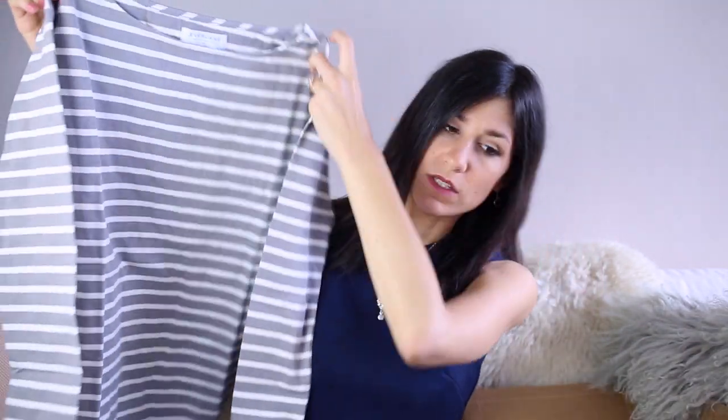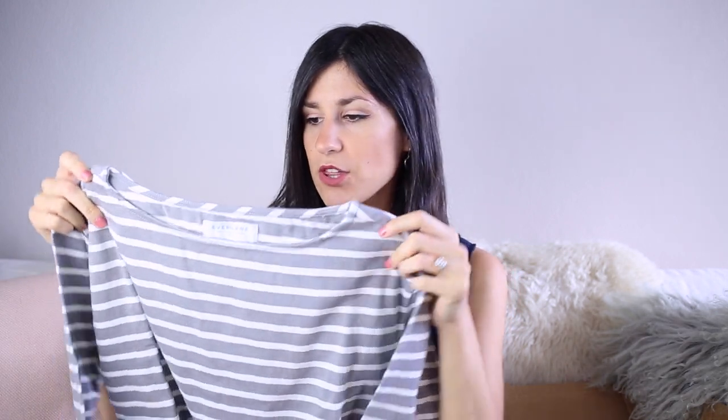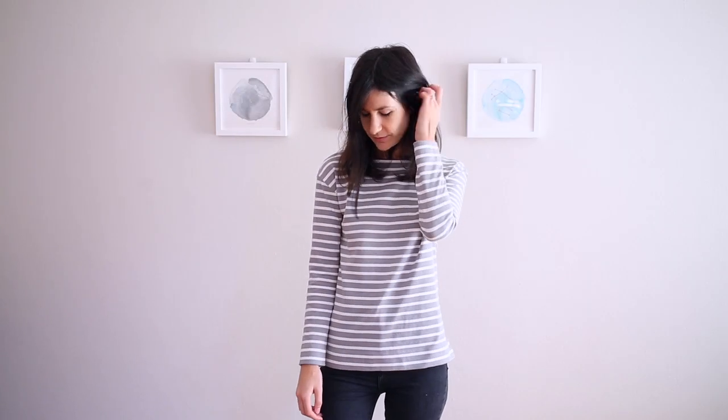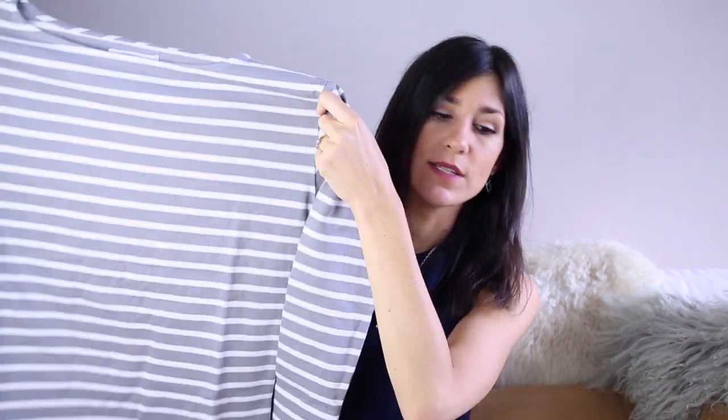The last thing I picked up from Everlane is this long sleeve striped top. I've been wanting one of these since they launched these Breton striped tops. I love stripes and thought this would be a great addition to my collection. I love the fact that it is grey and white — I've had questions from someone with a much darker skin tone asking what kind of stripes would work for her, and I think grey and white is a great place to start. It's probably a lot less severe than black and white, and navy and white is probably also a good option. I picked this up in extra small and it looks enormous.